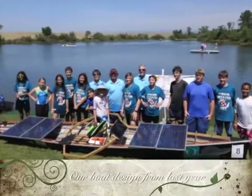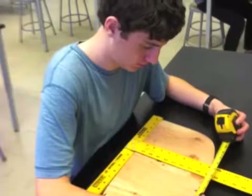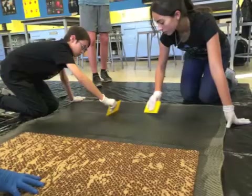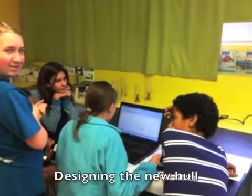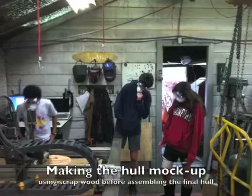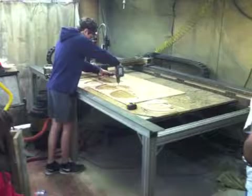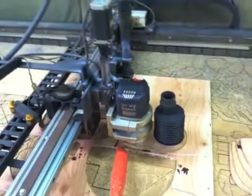We learned a lot from building our own boat from scratch last year. This year we are planning on building a semi-planing hull, but making our boat narrower and lighter than last year's design. To accomplish this, we are reducing the weight of the boat by replacing wood with carbon fiber, which should reduce drag in the water and make for a lighter and faster boat. We are again using skin-on-frame construction for our hull, which consists of a series of lateral frames connected by longitudinal stringers to make the hull shape. Then a skin material is stretched over the skeleton to complete the hull.